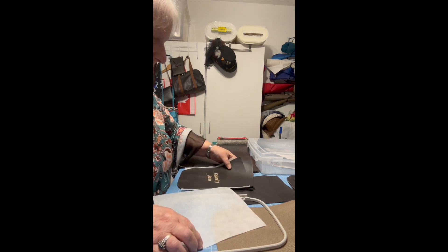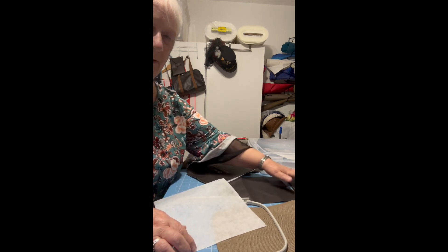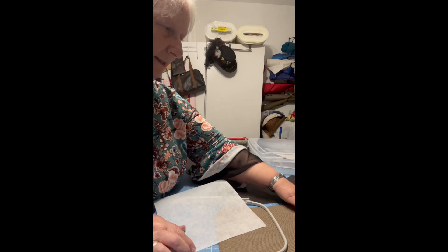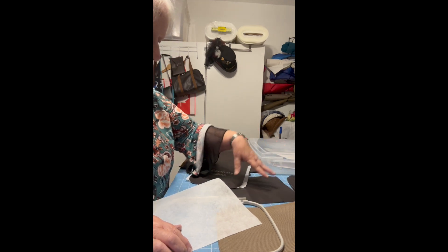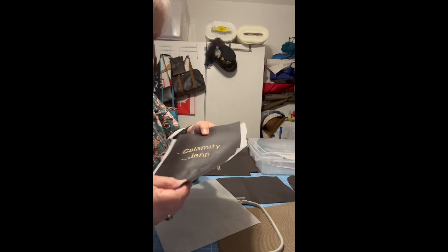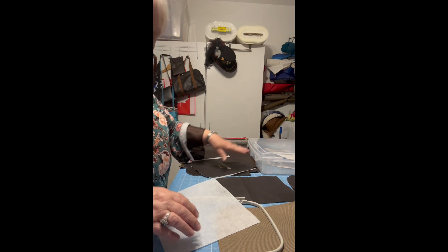First I have to cut out all the pieces. These are all the pieces: the lining cut out, the backs are cut out, and the front is what's going to get embroidered. This is how I have to do the embroidery part.